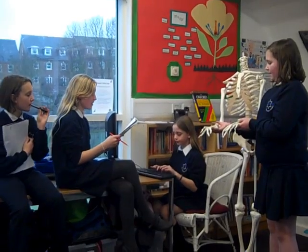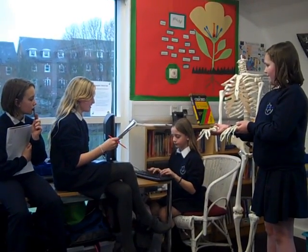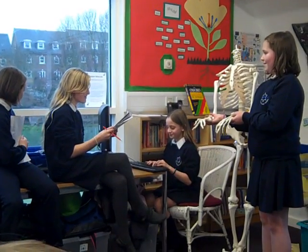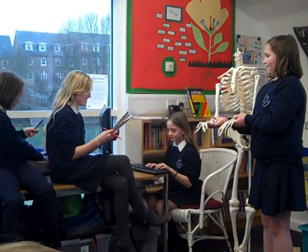She is using her shoulder, ball and socket. She is also using her ball and socket, which shifts.